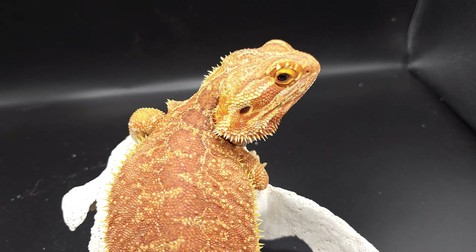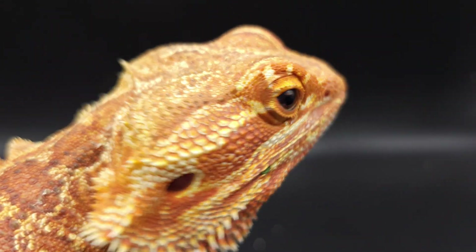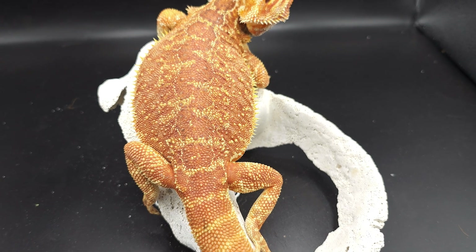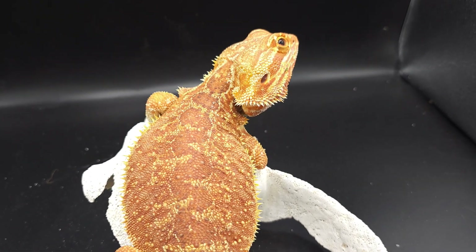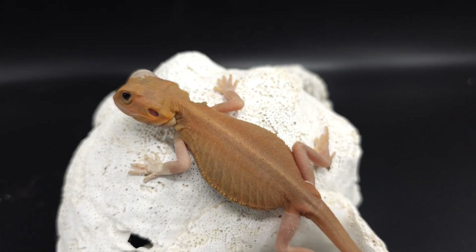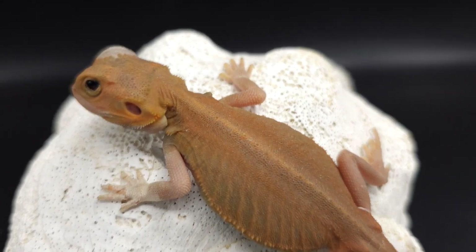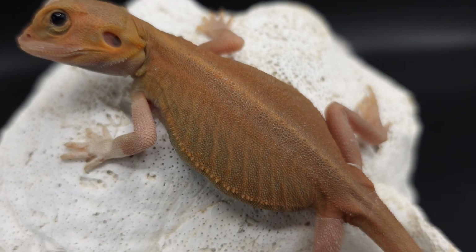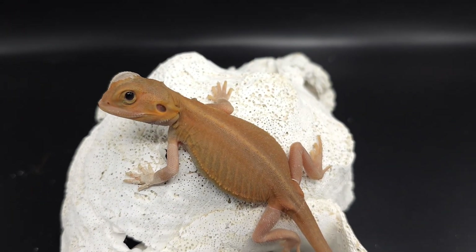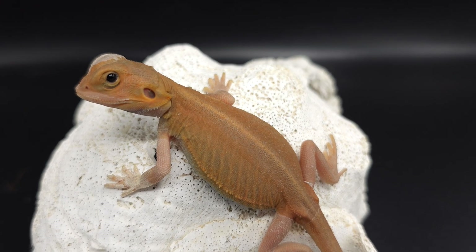I'm going to show you one more hypotrans leatherback dunner and add an extra morph on top. This little guy is Phobos and he is also a hypotrans leatherback dunner, but he's a whiblets as well. What I want to show is how the spikiness got reduced on this dragon so much that you can barely see that he has any spikes on his side. It's ridiculous how unspiky this guy is even though he is a dunner and also a leatherback. So the leatherback in this particular combo really really reduces spikes — almost everywhere there's supposed to be a spike, it's a nub.